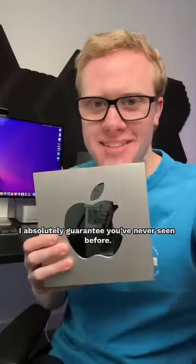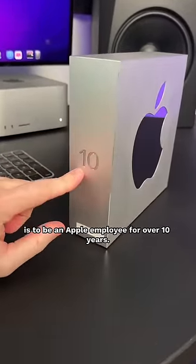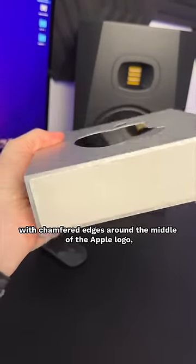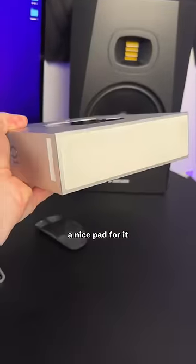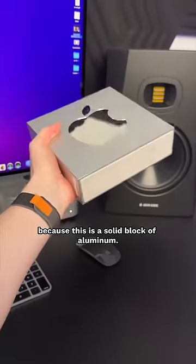This is an Apple product I absolutely guarantee you've never seen before, and that's because the only way to get this is to be an Apple employee for over 10 years. This award is ridiculously over-engineered with chamfered edges around the middle of the Apple logo, an absolutely perfect mirror finish, a nice pad for it sitting on your desk below, because this is a solid block of aluminum.